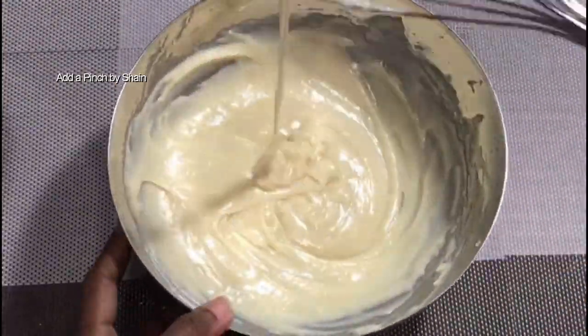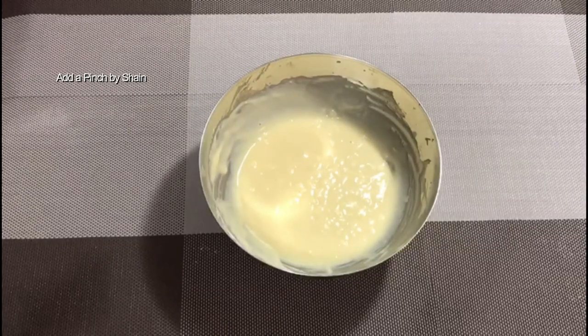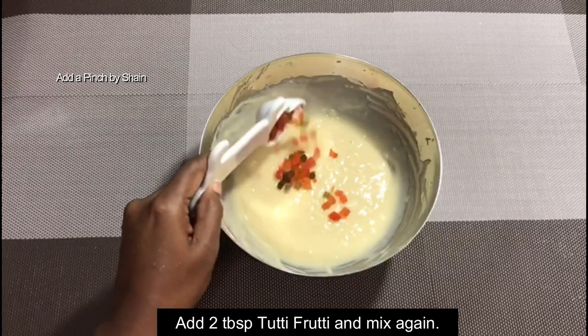we will put chocolate cake on top. Now the base is ready. I'll put the nuts in a chocolate base, then 2 tablespoons of tutti-frutti.